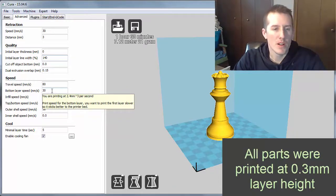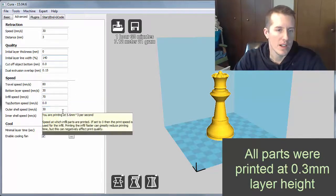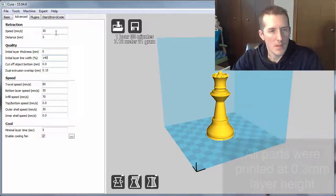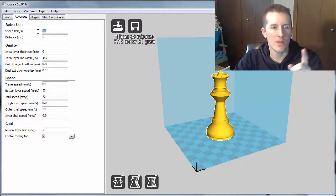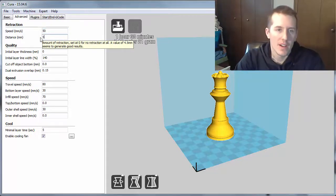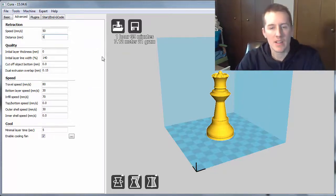For bottom speed, I'll print a little slower than 40 — I'll print it at 30. Infill a little faster, and the outer shell a little slower. For the PET, I might set retraction to 50 and 5 to start off — that would be a good starting point. For the PLA, I can lower that down because it's not quite as stringy.